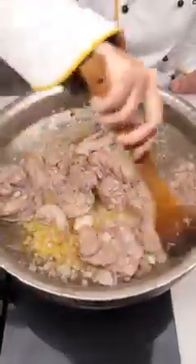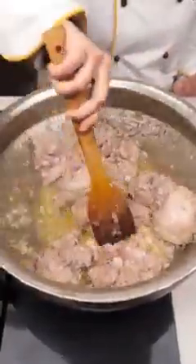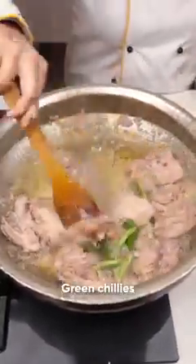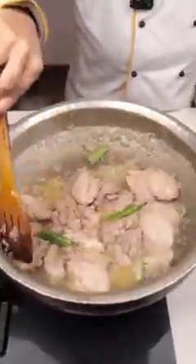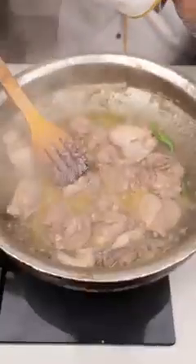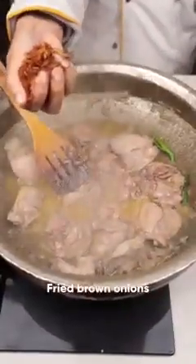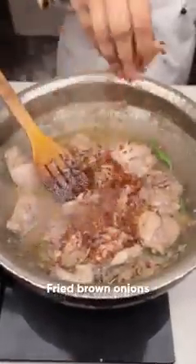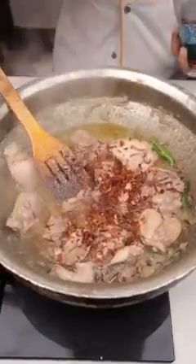Add a few green chilies. Now fry one to two onions separately and add them to the chicken as well.